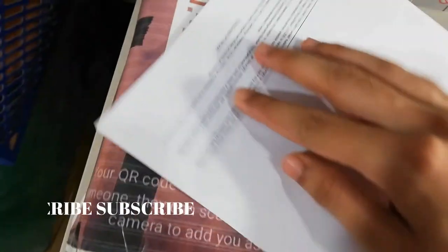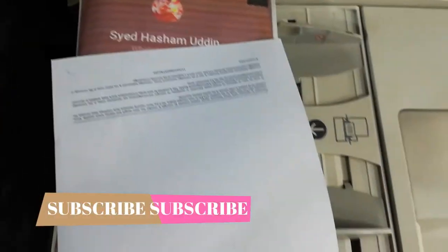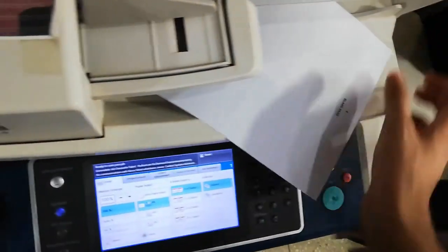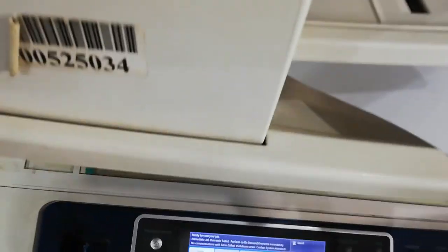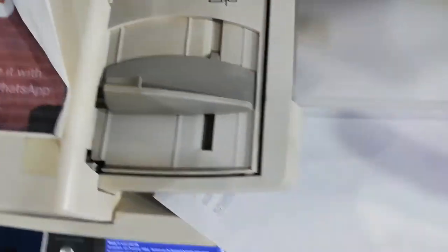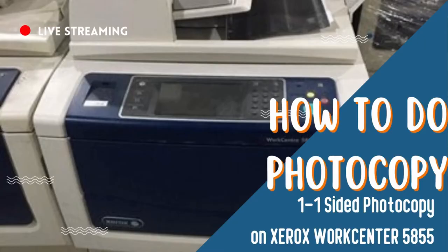The machine will print the photocopy on a single new A4 page. This is how you can easily do a single-side photocopy of any A4-sized page. I hope you like this video — please hit the Like button and subscribe to this channel, as more videos like this will also be posted.